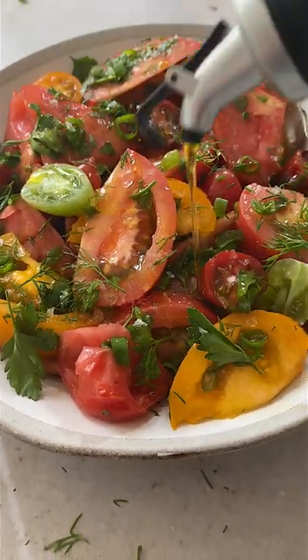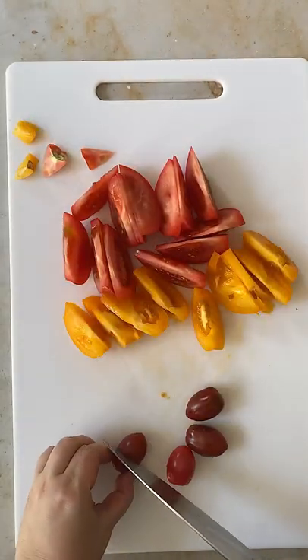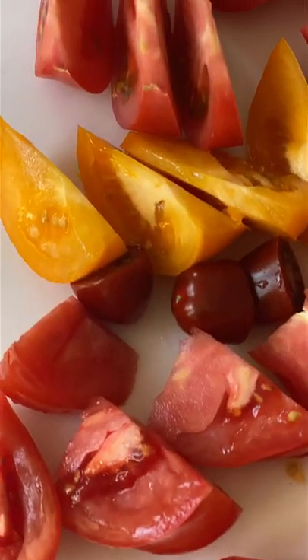Here's a salad I grew up eating nearly every day in the summer, and now I make it for my own family. It's simple but tastes amazing if you use ripe tomatoes and fresh herbs. The success of this recipe rests on the quality ingredients.